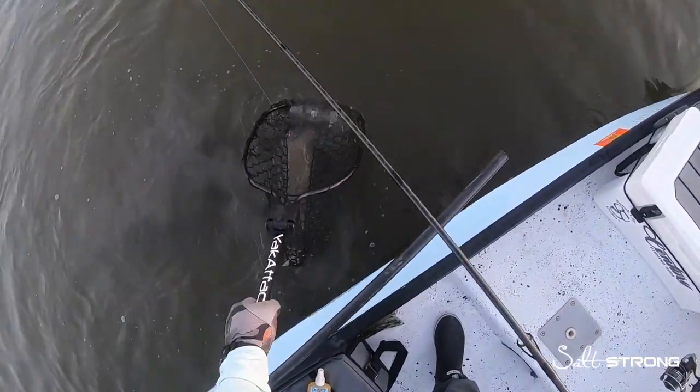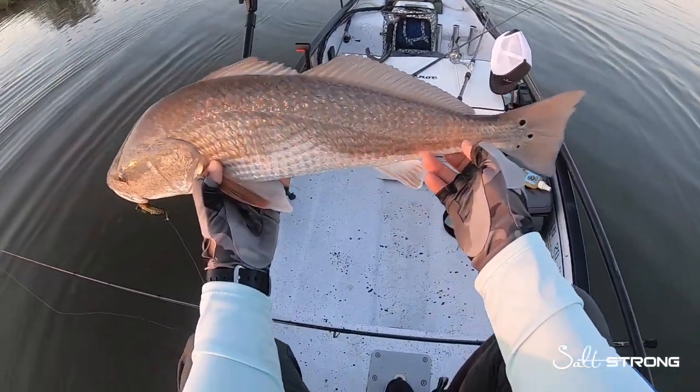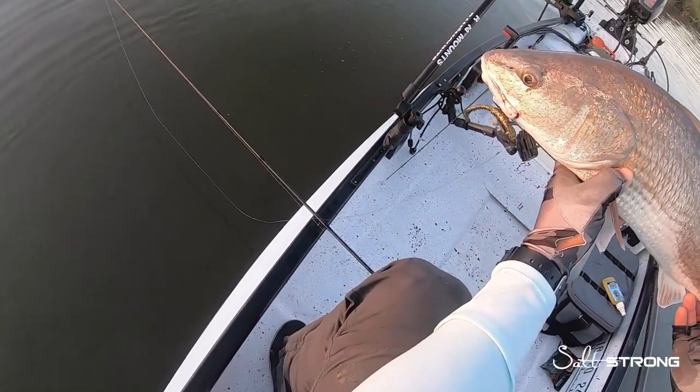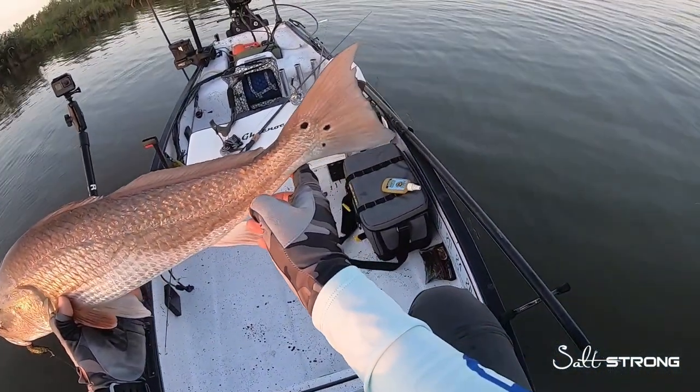Solid red. Got them on the Gold Digger. Solid redfish. Gold Digger paddle tail, weedless hook.